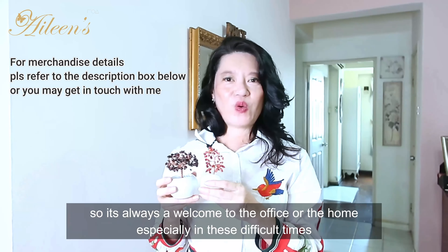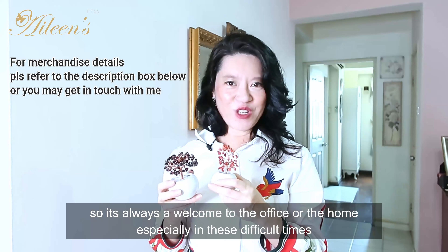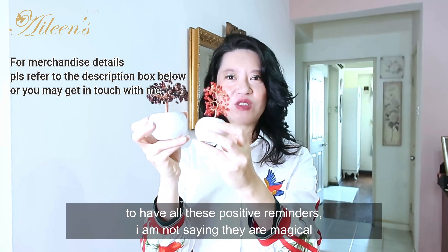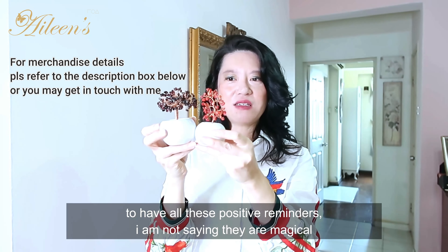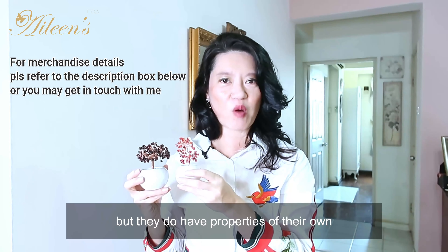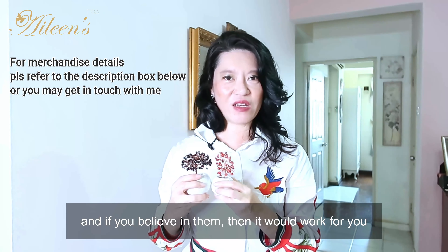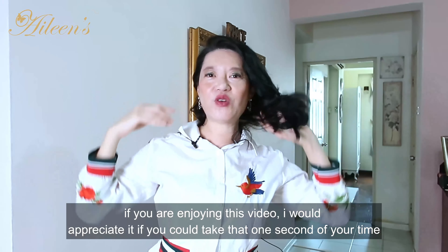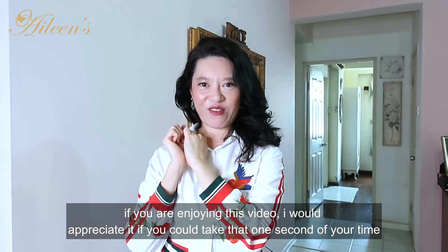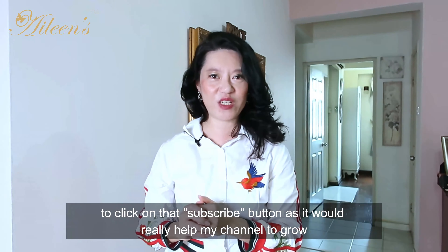It's always a welcome addition to the office or home, especially in these difficult times — to have these positive reminders. I'm not saying they are magical, but they do have properties of their own, and if you believe in them it will work for you. If you are enjoying this video, I would highly appreciate it if you could take one second to click that subscribe button — it really helps my channel to grow.